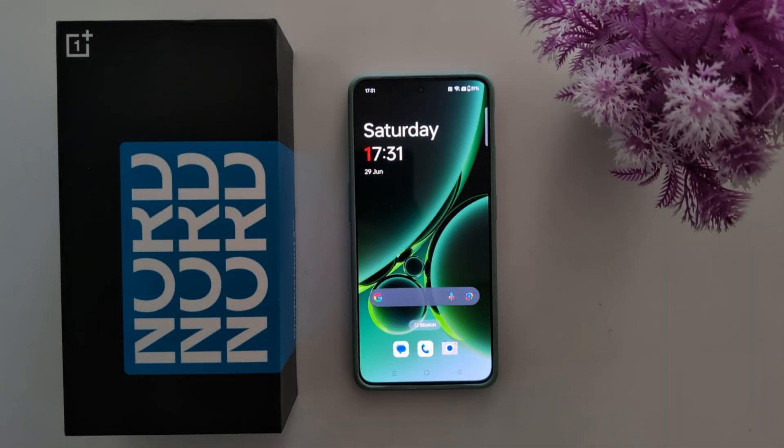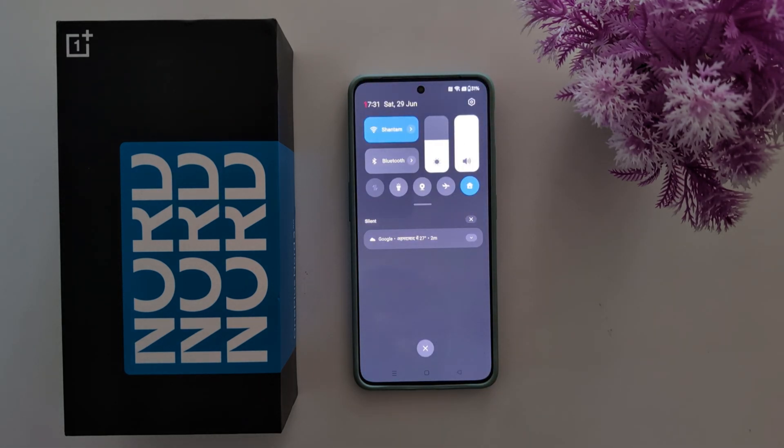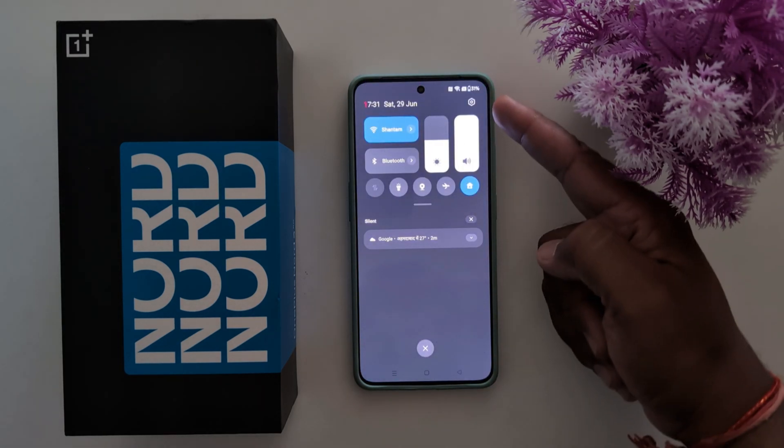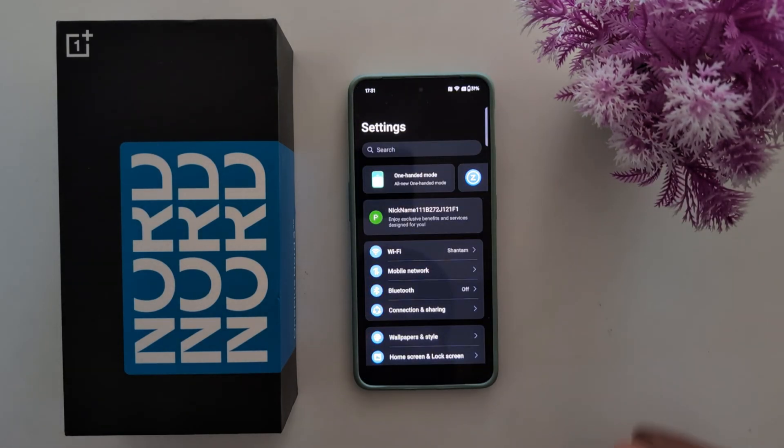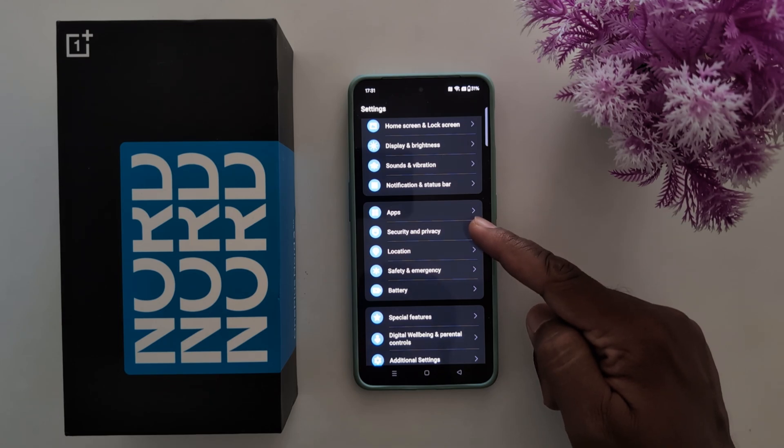To set a password to power up your OnePlus and other devices, swipe down the notification panel from the top, tap the settings gear icon at the top right corner, then scroll down and tap on Security and Privacy.